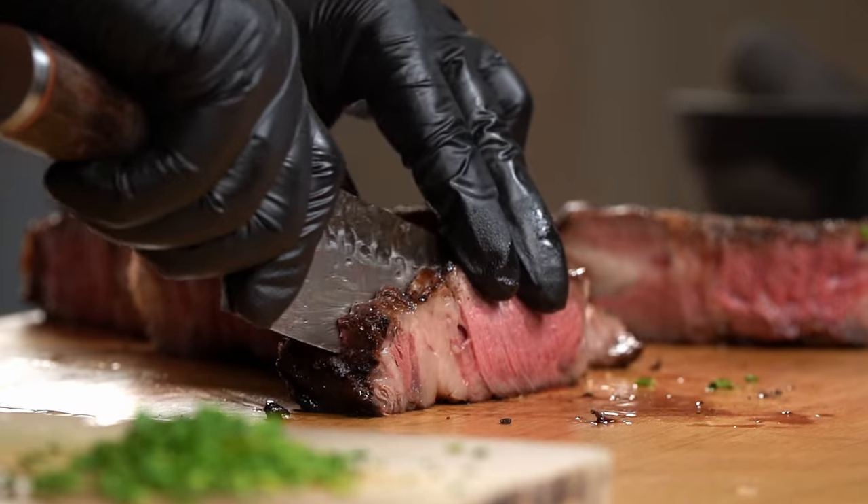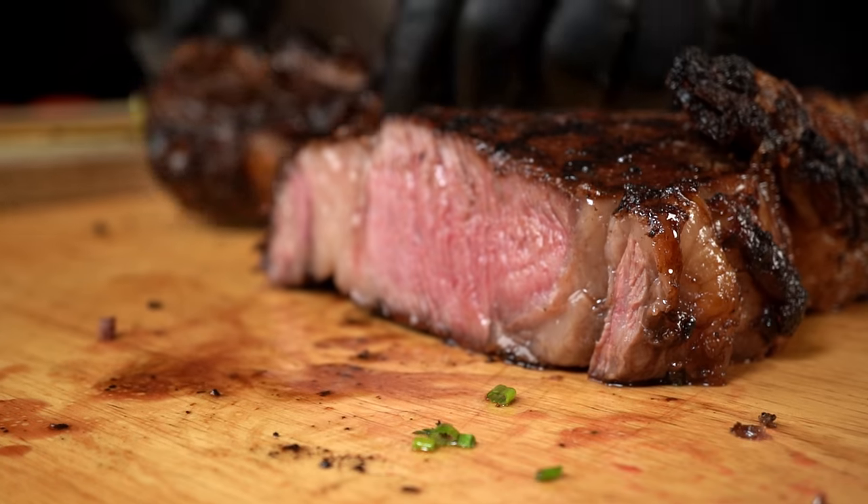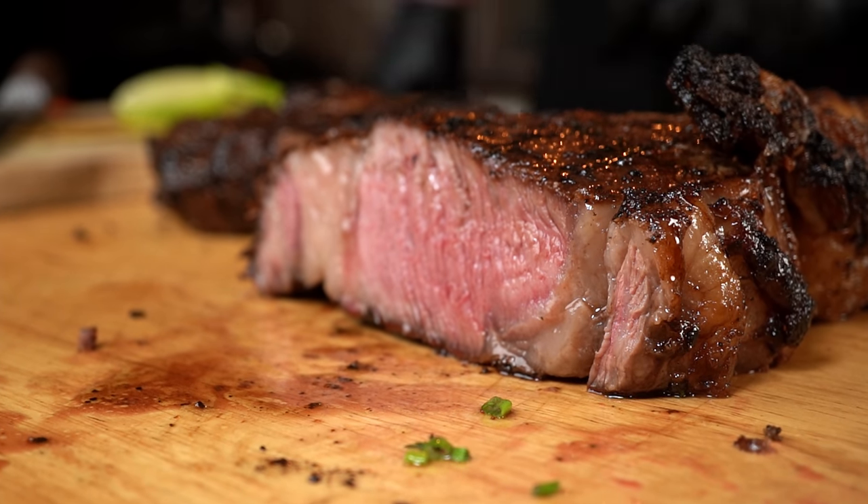No grill, no problem. No smoker, no problem. Rainy day, no problem. Today you are going to learn how to cook the perfect tomahawk ribeye in your oven using my favorite method: reverse sear. I know you want that edge-to-edge even doneness on your next steak, and even though I'm going to say a few controversial things in this video, I will show you how to get a restaurant quality tomahawk ribeye steak without ever leaving your kitchen.